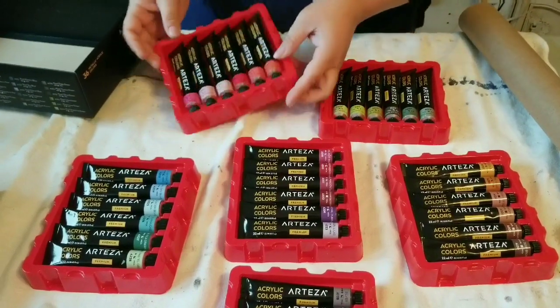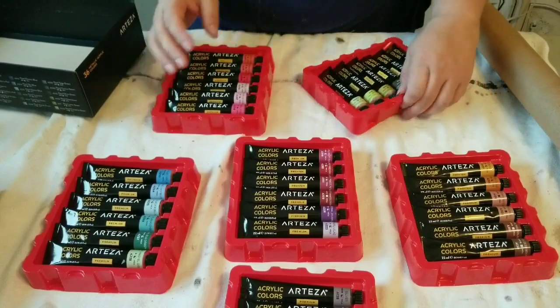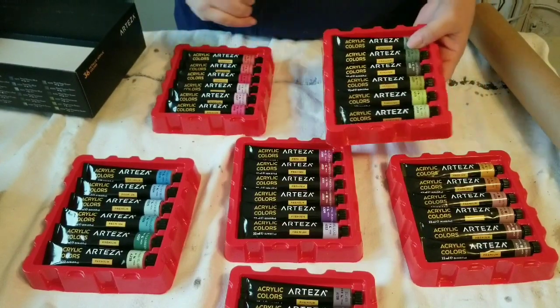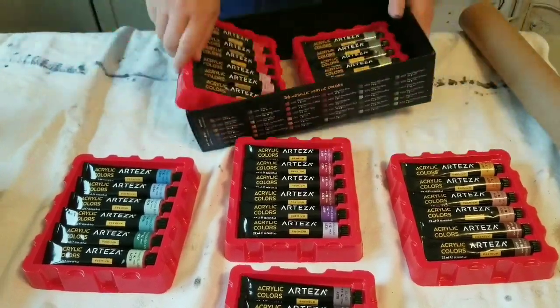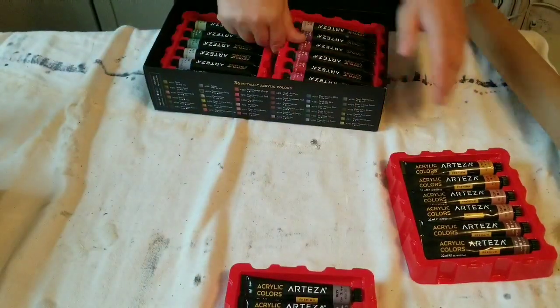I am bringing you four projects today, and in a little bit I'll give you more information on some things you can benefit from. For now, I am just going to get started.